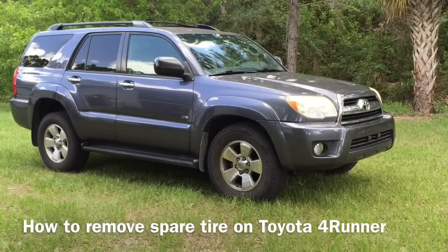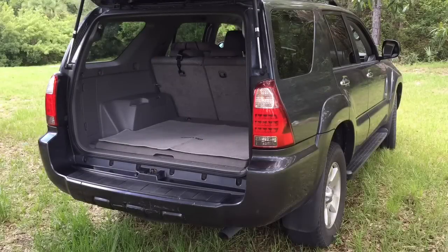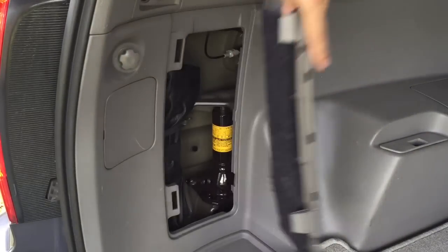How to remove a spare tire on a Toyota 4Runner. To remove a spare tire, take out the tool bag from the storage compartment on the left side.